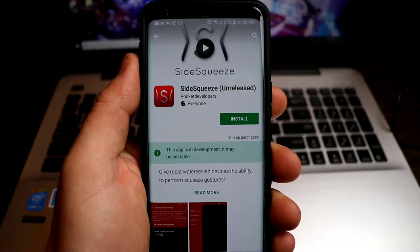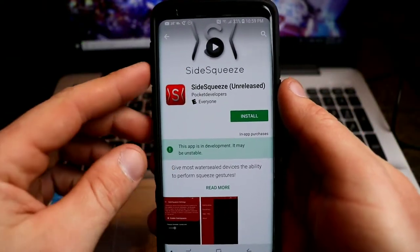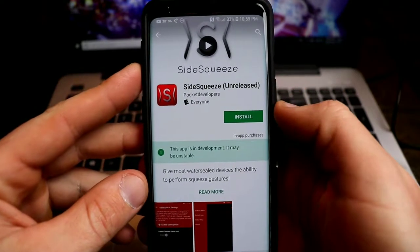What is up guys? It's Tom from Tech Time and I'm back with another video. Today I have a video on this app right here. This is called Side Squeeze.